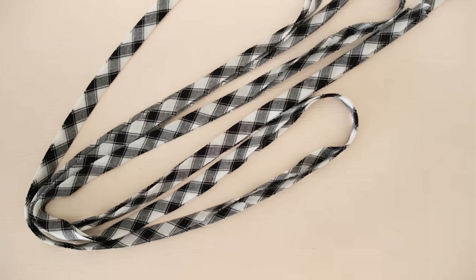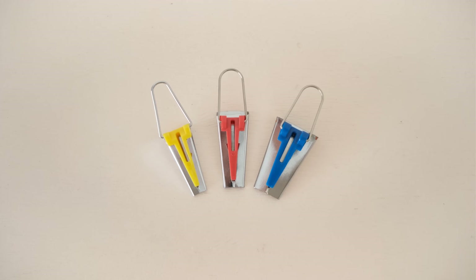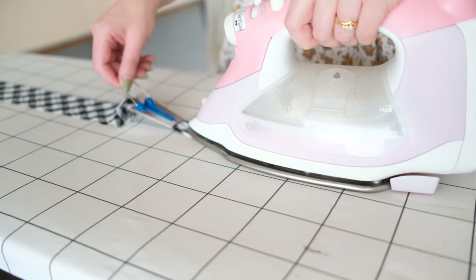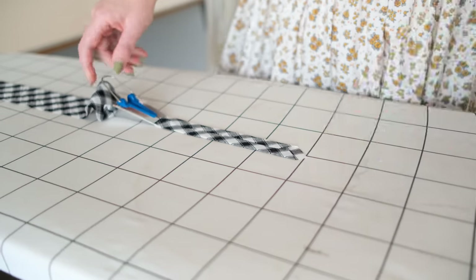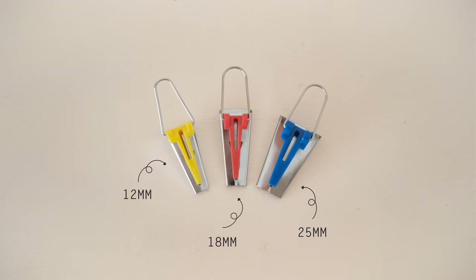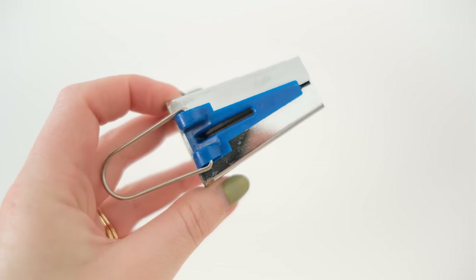By far the easiest and most convenient way to make bias binding is to use bias binding tools. They are very inexpensive and make creating your own bias binding so easy. The different colors represent the different widths of bias binding you can make — for example, I'm going to be using one that makes 25 millimeter wide bias binding.